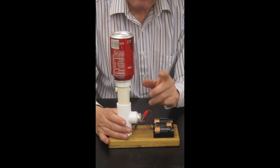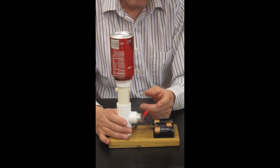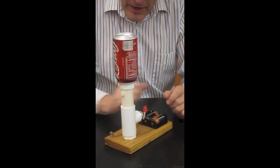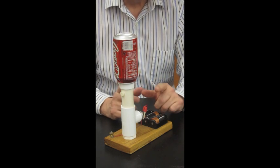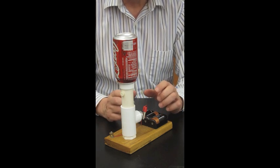We're actually getting about a one-inch spark here, and that's equal to somewhere around 30,000 volts. This device can do all the same demonstrations that our larger one does. So let's try some experiments with it.